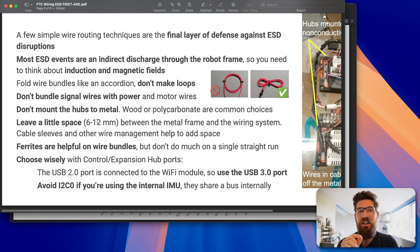Another point on ferrite chokes — this is a controversial opinion but backed up by this mentor's data. The best place to put ferrites will be on motor wires, not on signal wires. Ferrite chokes are really good at reducing signal on differential signal lines — where signal wires are paired with a positive and a negative. The only wires FTC uses for these are USB cables and RS-485 cables, which connect the expansion hub to the control hub. Adding a ferrite choke to those will be positive. But adding a ferrite choke to a signal wire — digital, I2C, or analog — is not going to help at all.